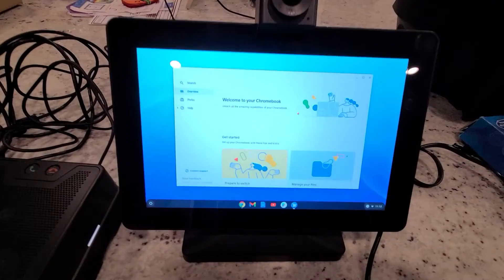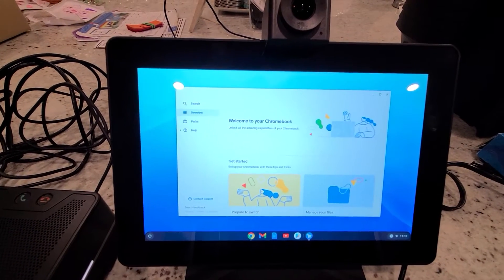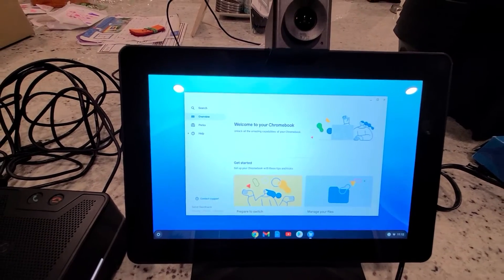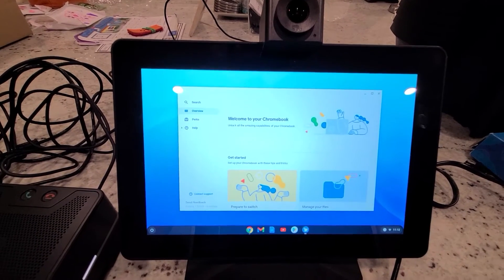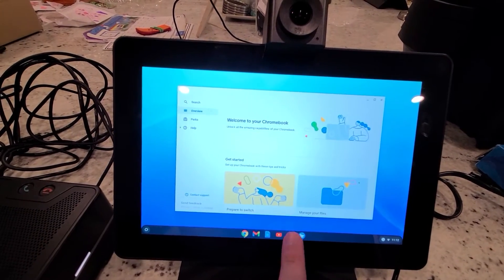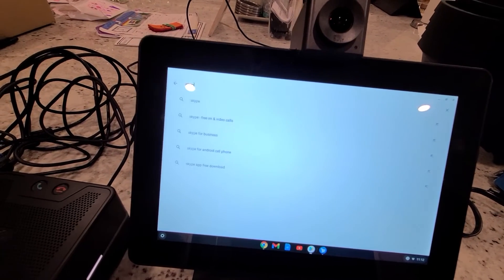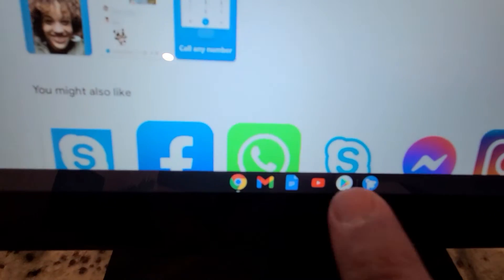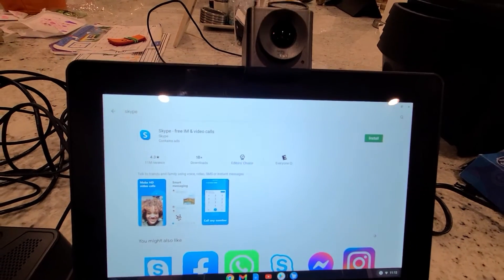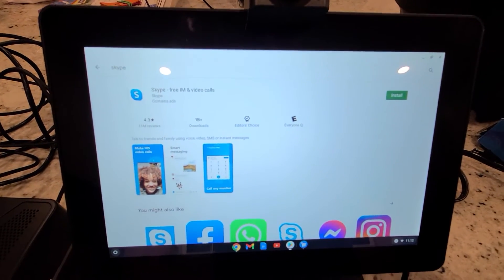One thing you might be disappointed about is that Zoom is not supported on a Chromebox — probably because Google doesn't want to compete with their own Meet product, which works just as well. However, you can use Skype: just go into the Play Store, type Skype, search for it, and load it up. It works just like it would on any other device — you just need a username and password. That's pretty much it for video conferencing on this Chromebox.